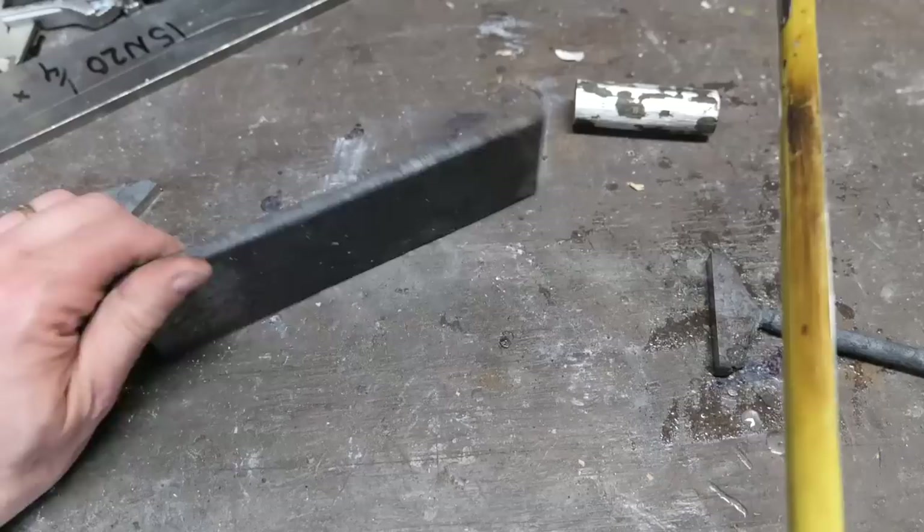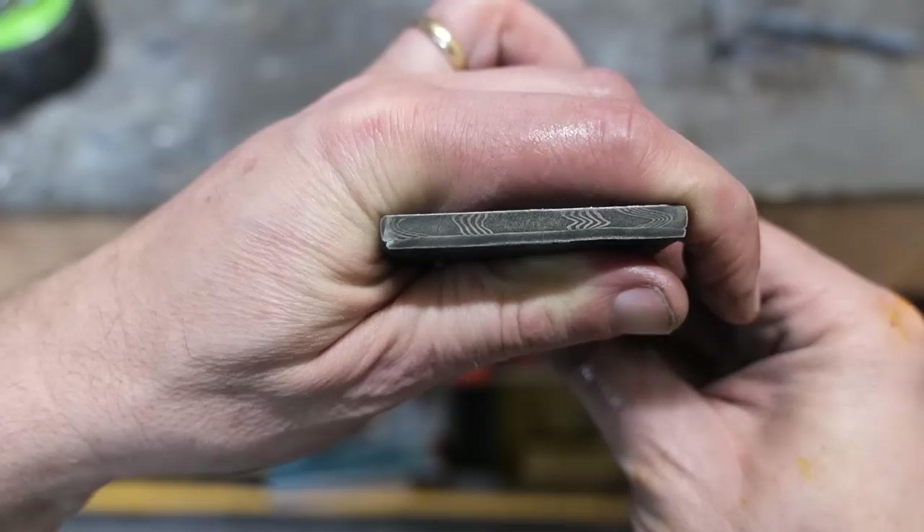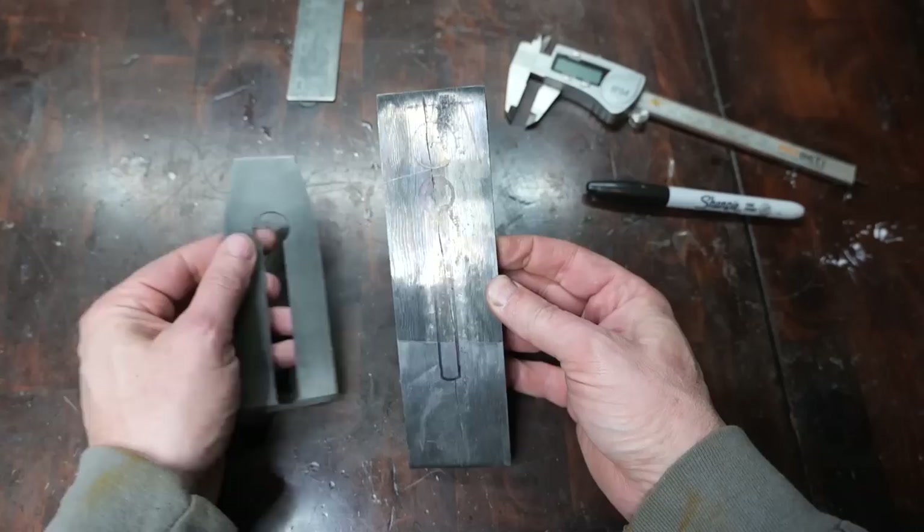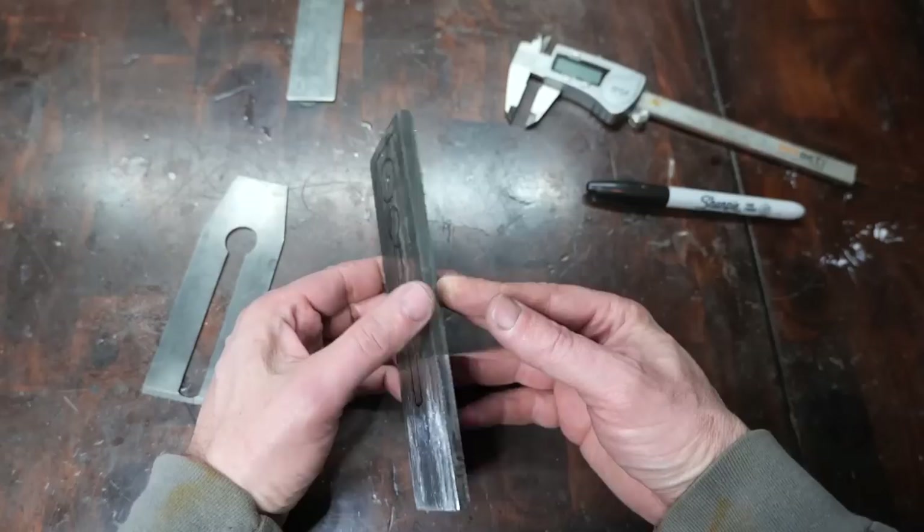The weld looks clean, the dimensions are correct, and it looks very good from the side — it looks like our two layers are very flat against each other, so that when we grind this down we hopefully won't get one side bleeding through into the other. From here things are going to get more complicated. Stay tuned for part two and we'll get into our plug weld and getting this blade shaped up.